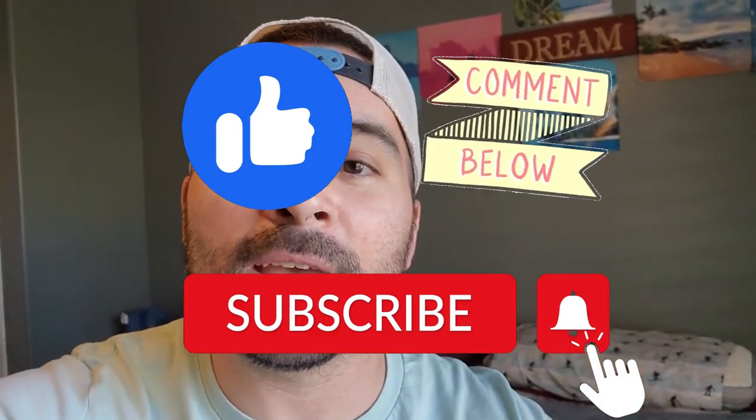But anyway guys, thank you for being here in this video. I appreciate you guys staying. Look at our growth lately — that's all because of you guys. Thank you so much for liking, sharing, commenting, and subscribing. I'll see you in the next video. Until then, have a great day. Peace.